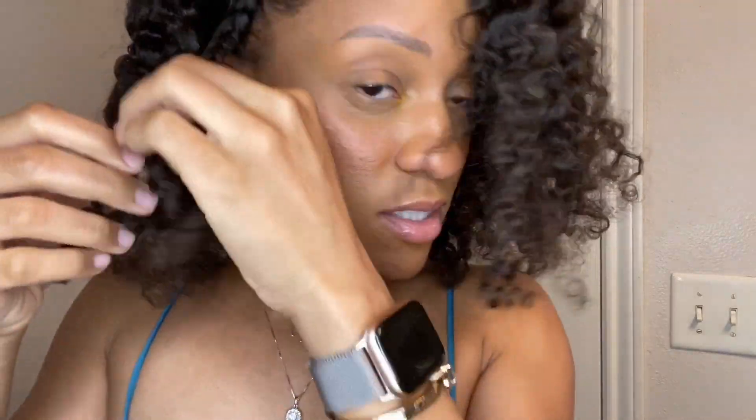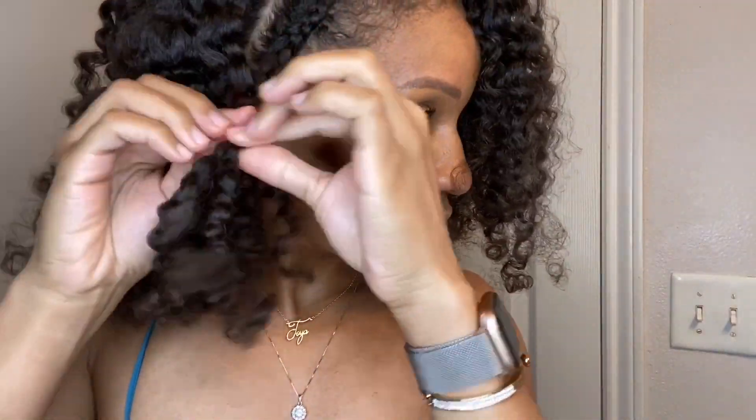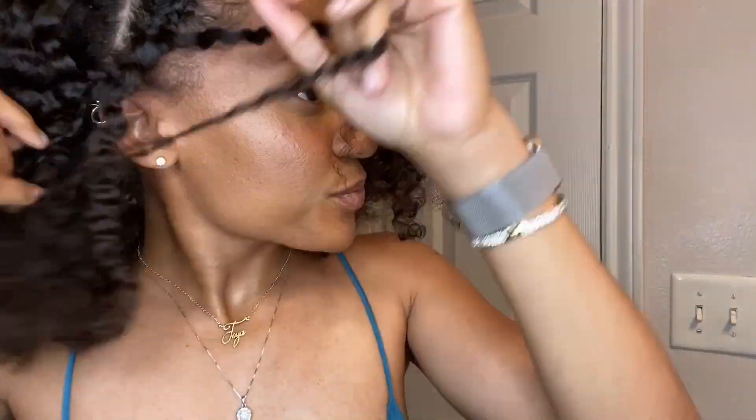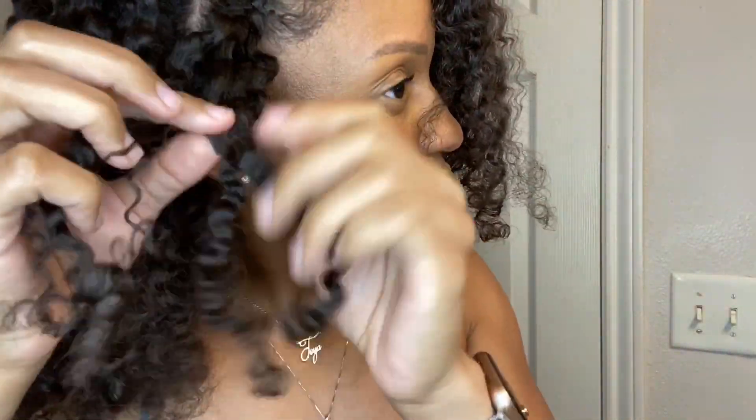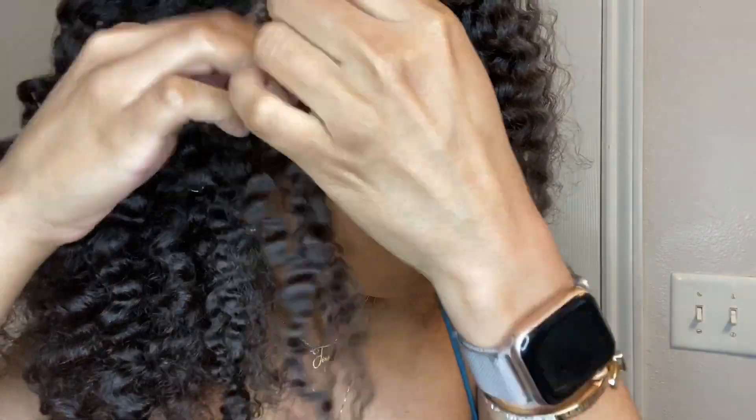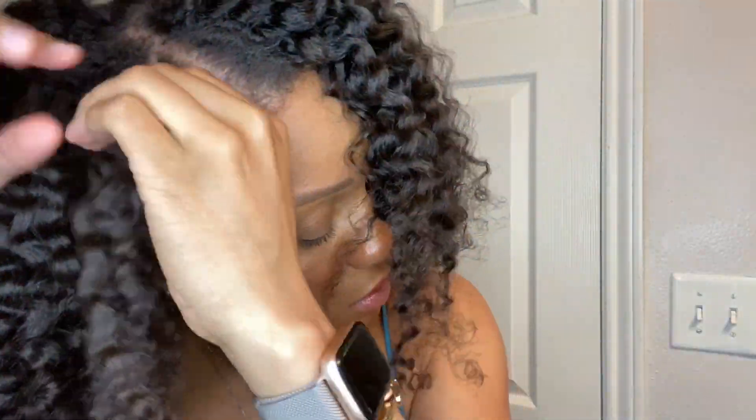This is what it's looking like so far. This is the last braid — take this down. We're done. Now I just want to lay the edges and then I'm going to pick, but I want to lay the edges first. So I'm going to use the edge booster — this is all I got.